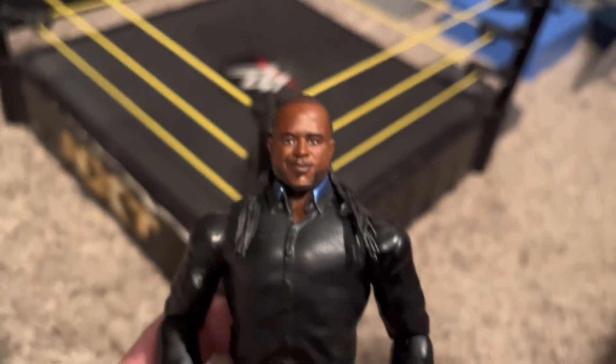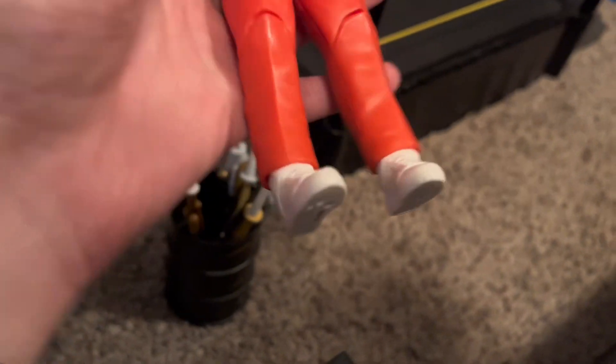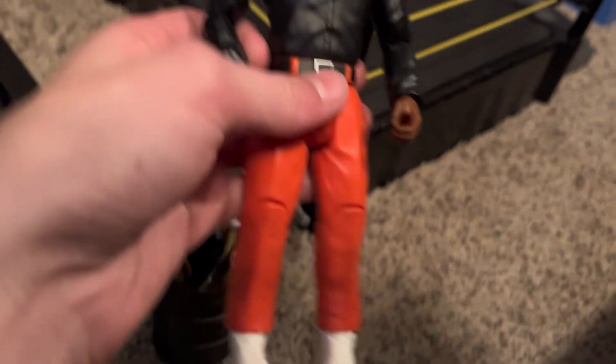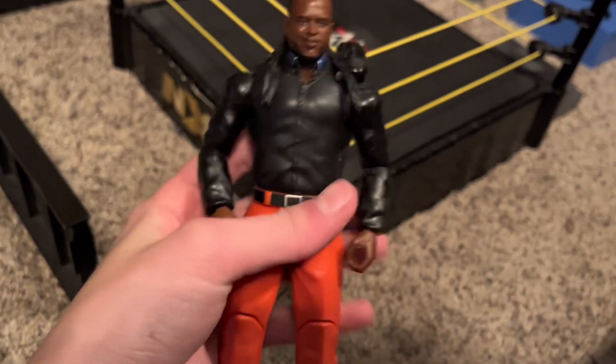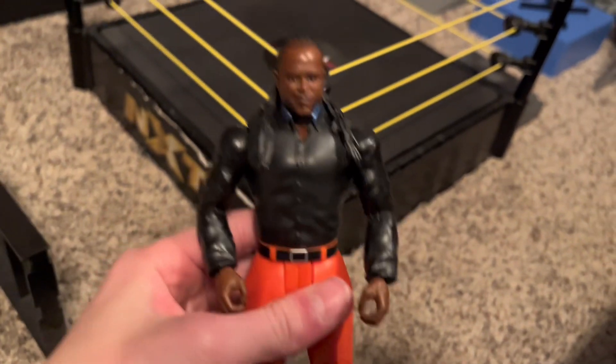I like the head sculpt, honestly. The head sculpt is really nice. And yeah, overall the figure is pretty decent. Pretty good for a basic figure. Of course, basics aren't going to compare at all to the elite figures, but overall I like it and I'm glad to have Reggie in my collection now.